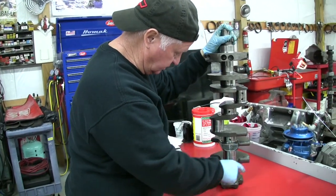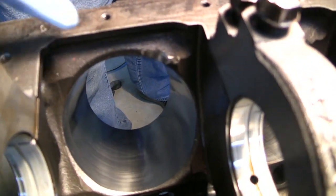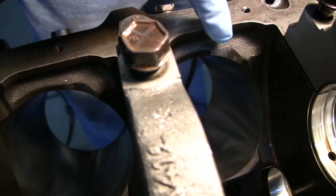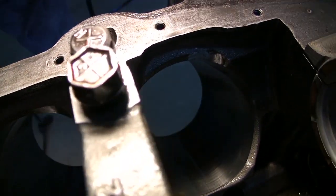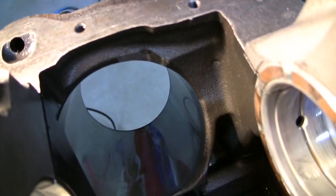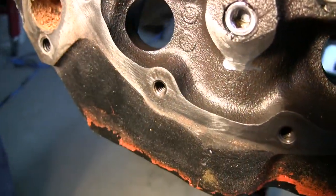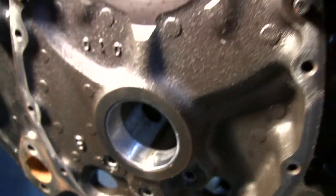I wanted to get you another look at the clearancing down on the block. Looks like almost nothing - that's why there's so little clearance. I haven't seen a 383 before that had so little clearancing. Right here, right there - the other side's the same way. No clearancing other than that. There's a little bit of grinding on the front here, and my finger's pointing to the cam gear clearance right there. Other than that I see no clearancing at all on this block - just that little bit on those corners. I don't even see any flash removal or anything.